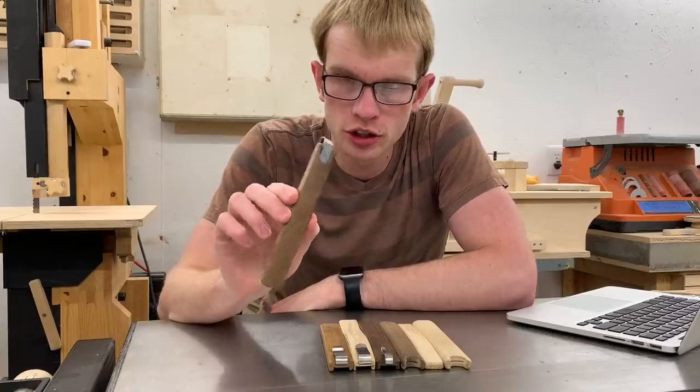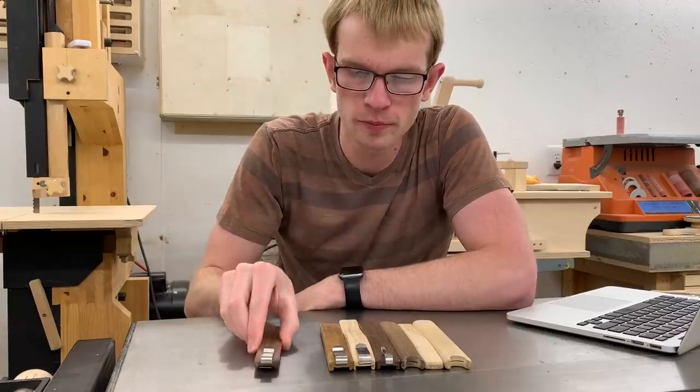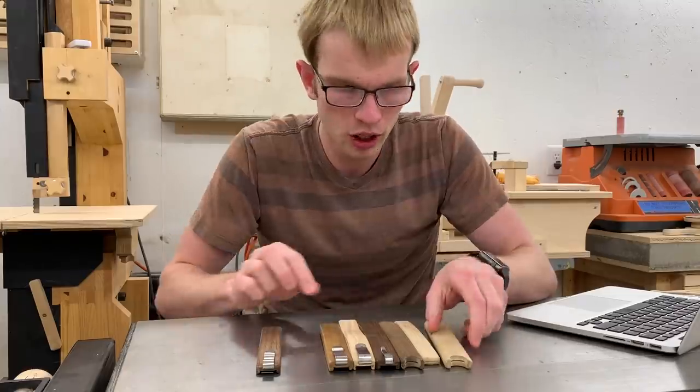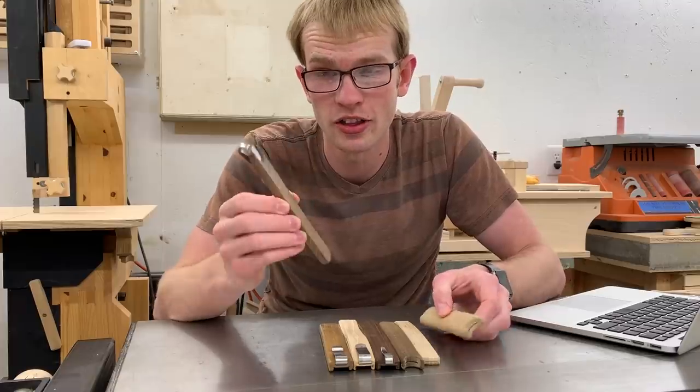The one I just showed you has actually been around for about a year already — I've been carrying it and it's working great so far. These are my six previous attempts. I want to go through these real quick and show you what I learned from them, and that'll tell you why I landed on this design.